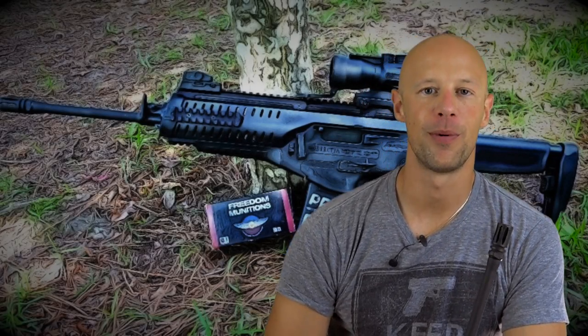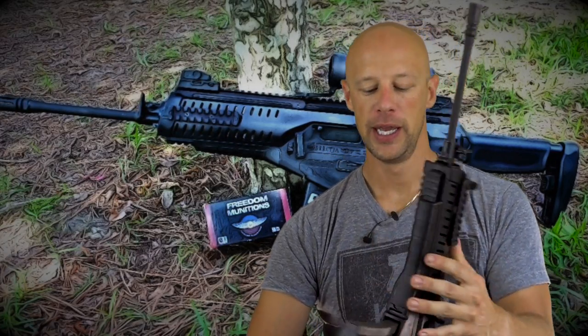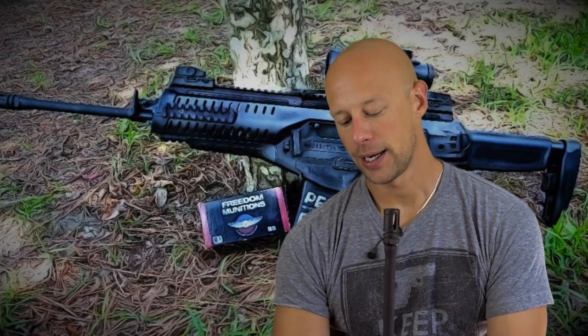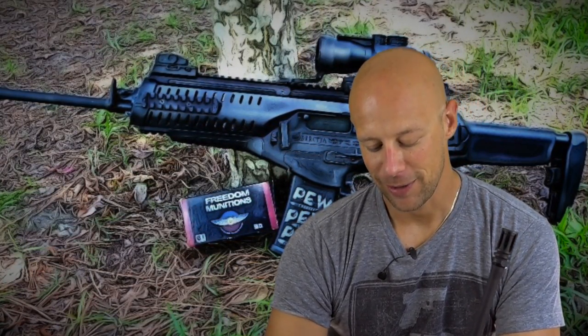Welcome back everybody. Today we're going over the Beretta ARX 100 rifle — this funny looking little rifle. We did a bunch of shooting with it; we've had it in for a few months at least. So far it's been 100% reliable. I say if a rifle is not reliable, it's not interesting — and on that note, it's passed. No doubt about it, very very reliable little system.